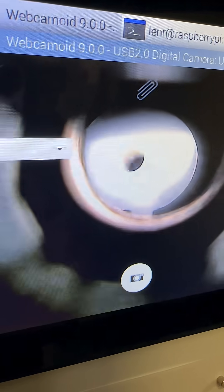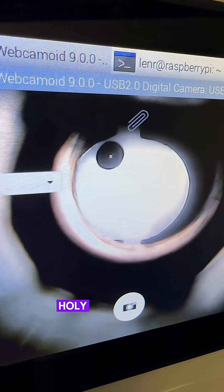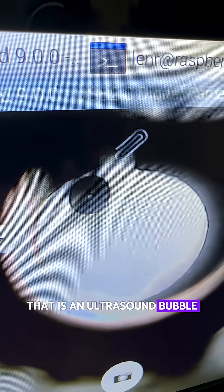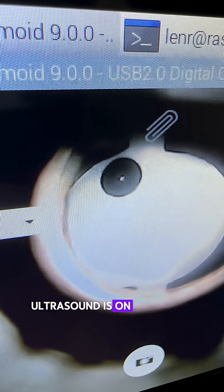Maybe we'll be able to catch him. Can we catch him? Look, there he is. Holy shit, there he is. That is an ultrasound bubble. Ultrasound is on right now. Ultrasound is on.